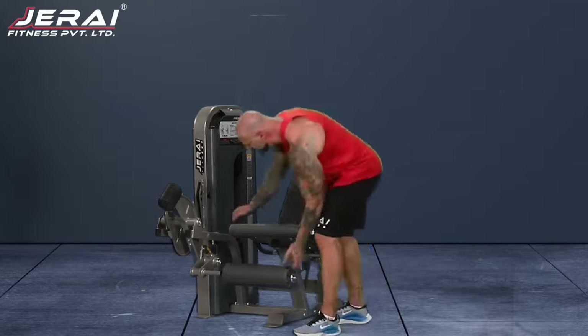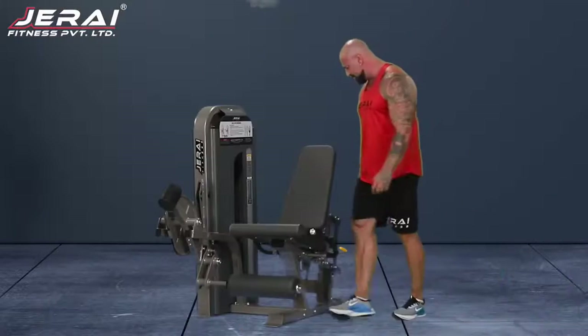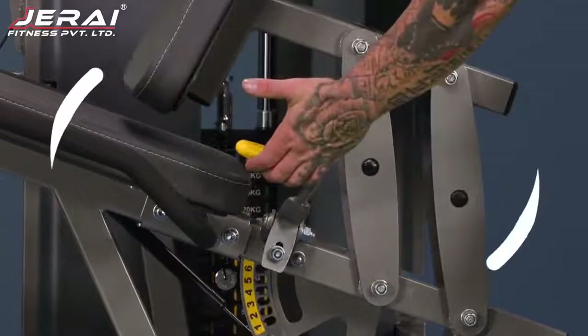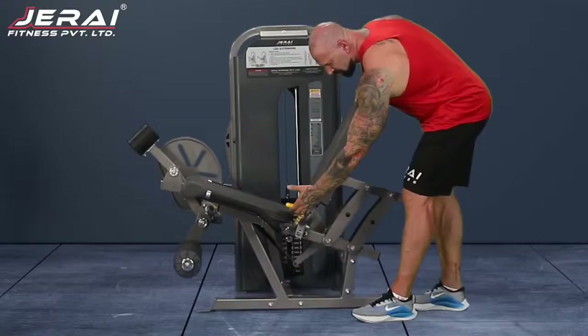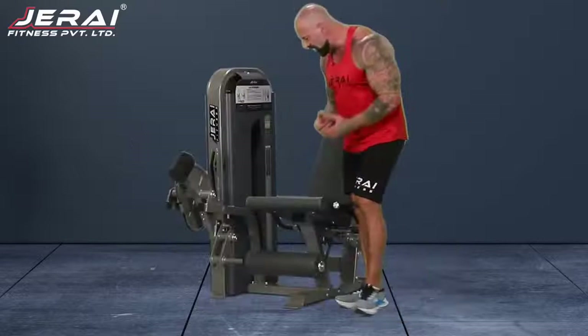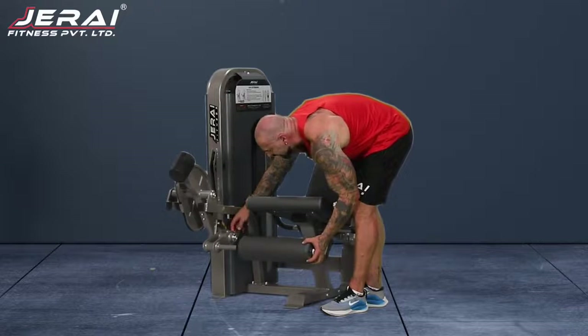You can see that the foot roller is adjustable according to your height. The seat is also adjustable according to your height. This lever over here — you push front, push up, and it goes up and down. So a tall person would have it all the way down, and a shorter person would take it to the top.